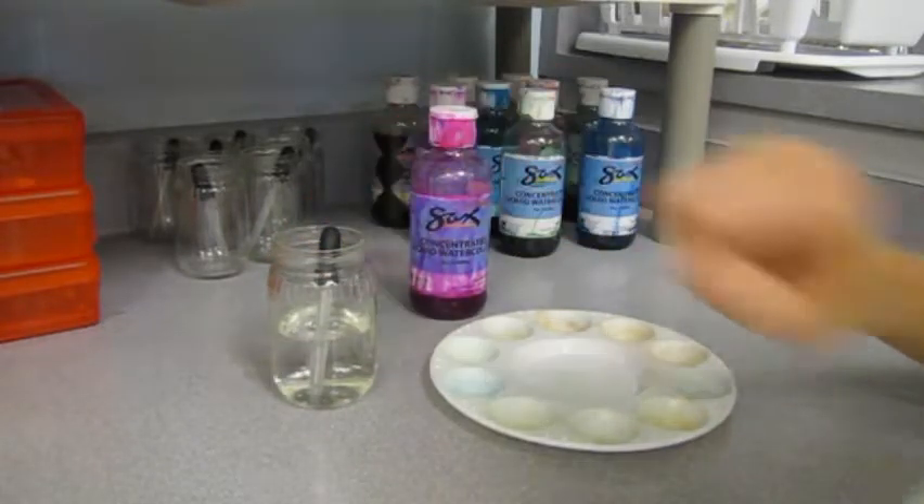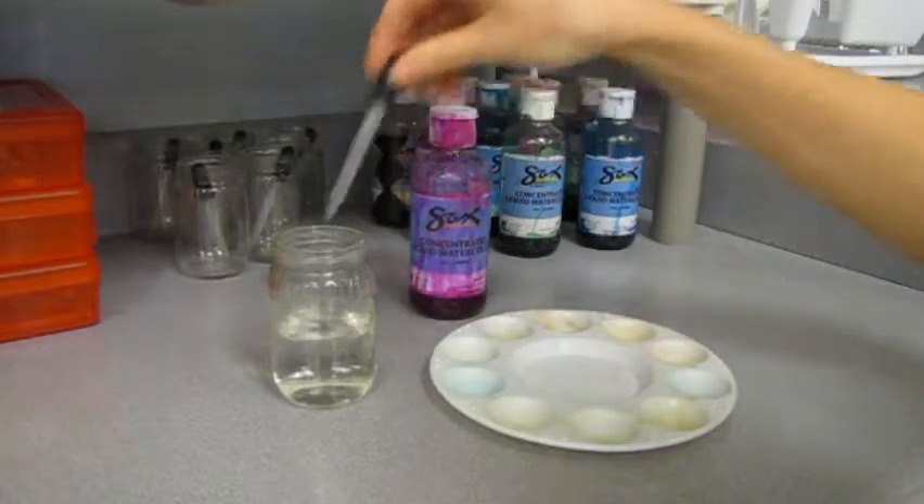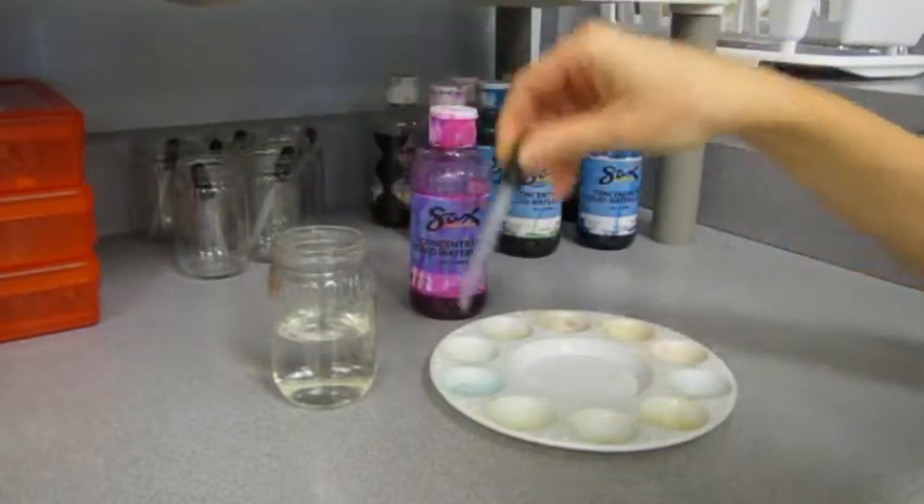Start with some clean water in your baby food jar and transfer that clean water into your palette. Clean water only should be used with these materials so that you do not affect the paint color that you create.